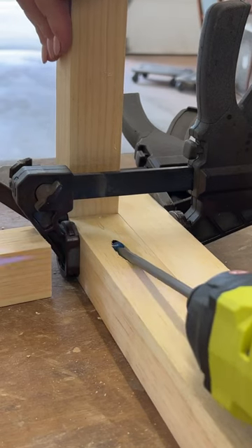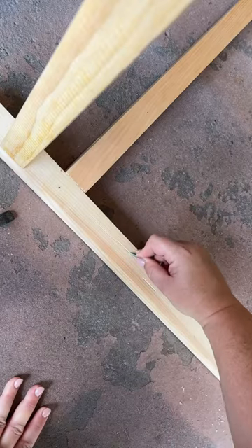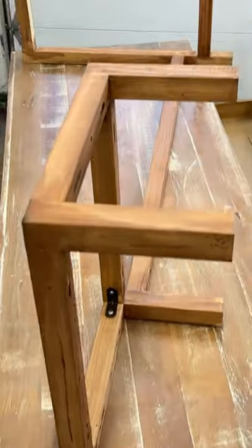pocket holes, and also added an extra bar across the back for some more much-needed support. Then I gouged up those new boards a bit to make them match the rest of the desk and mixed up a few stain colors to get as close of a color match as I could.